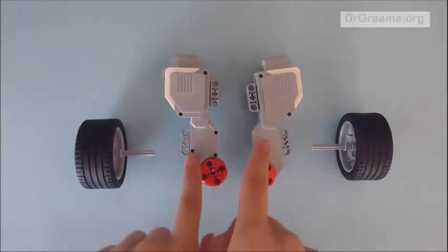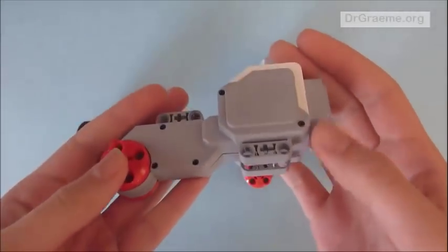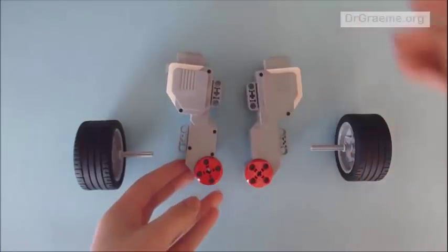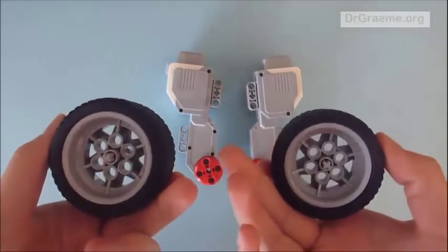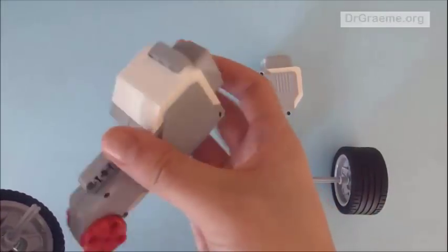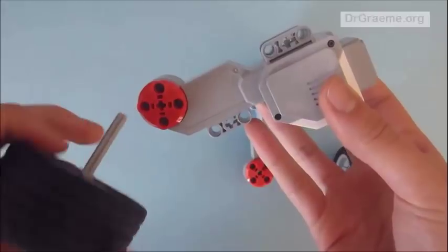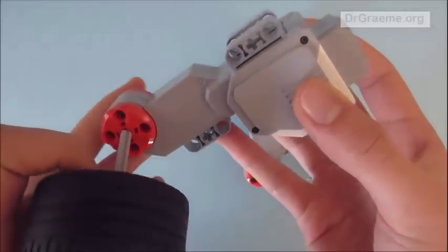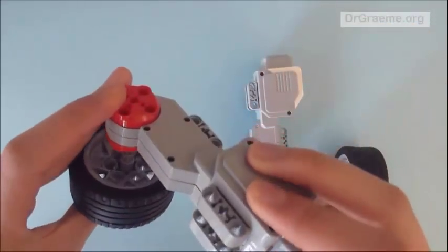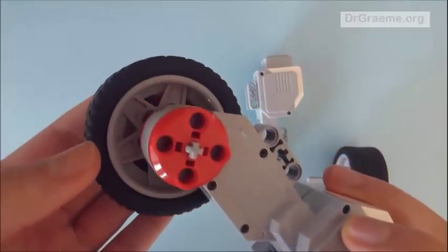Here we have two motors from the EV3 kit. Here are the two tyres we made earlier. We take one of the motors and hold it correctly, then take the long end of the axle and place it through the middle of the motor. It should go through and click. It should look like this.